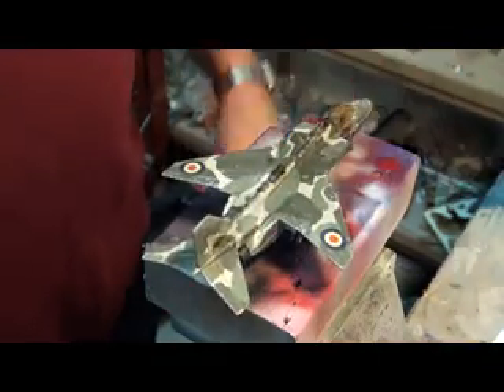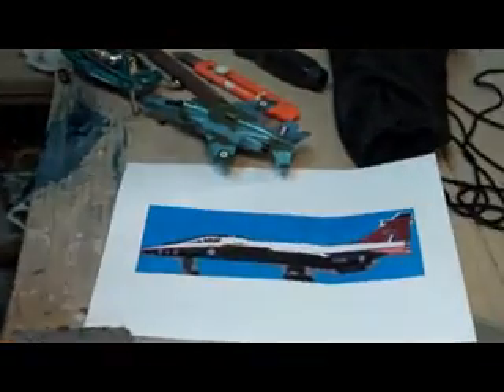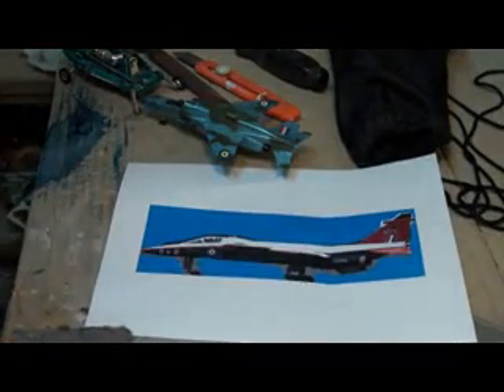Welcome to Glory's Workshop, where we're going to turn this dinky 025 kit set Jaguar into a Raspberry Ripple.